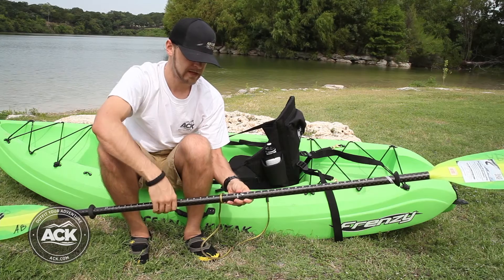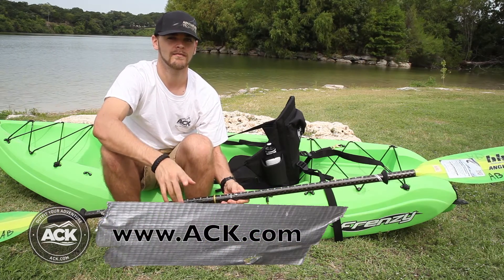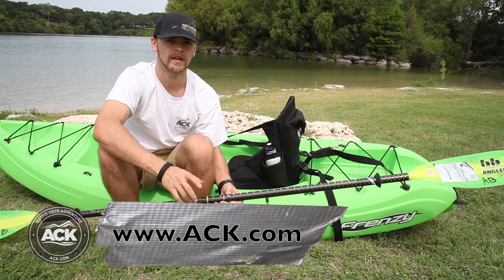That's going to keep your paddle from getting lost while on the water if you ever accidentally drop it in. So go over to ACK.com, make sure to check it out and put it on your boat — that way you save your paddle.